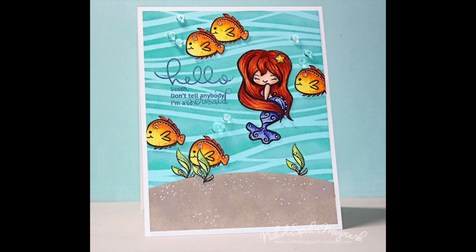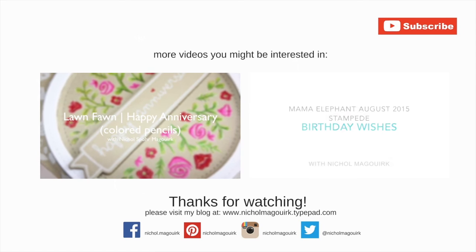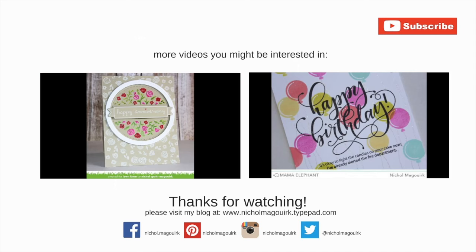Thanks for watching this video showcasing stenciling with pigment inks. Here are a couple more videos showcasing pigment inks that you might be interested in. Thanks for watching and we'll catch you next time.